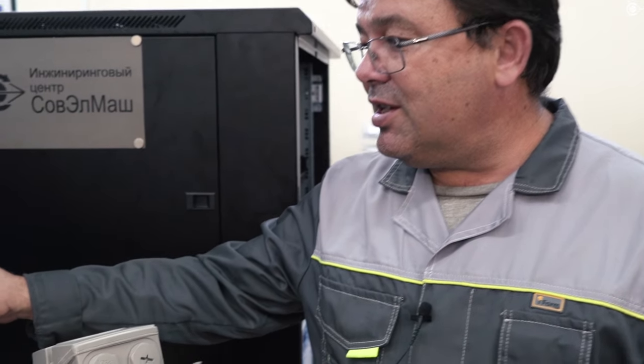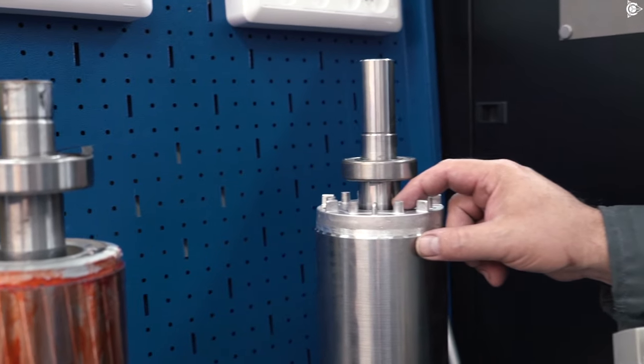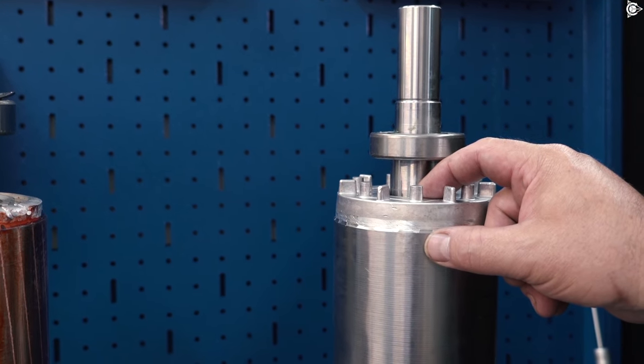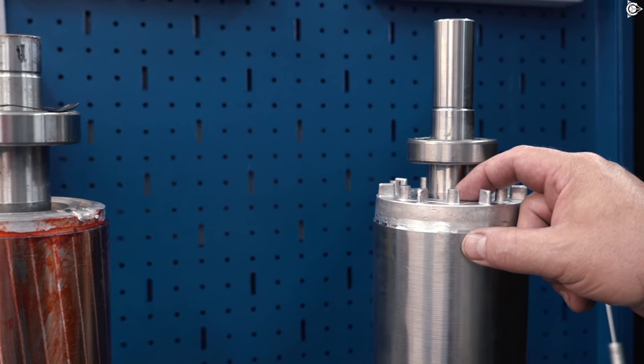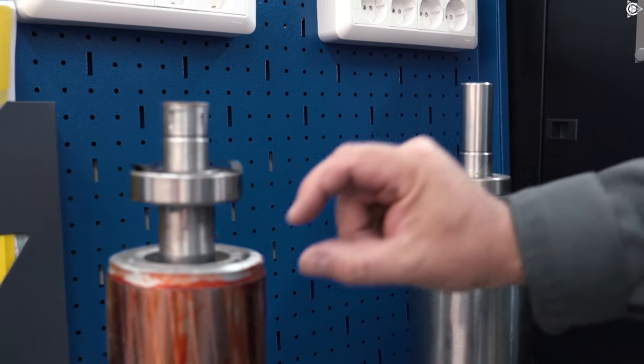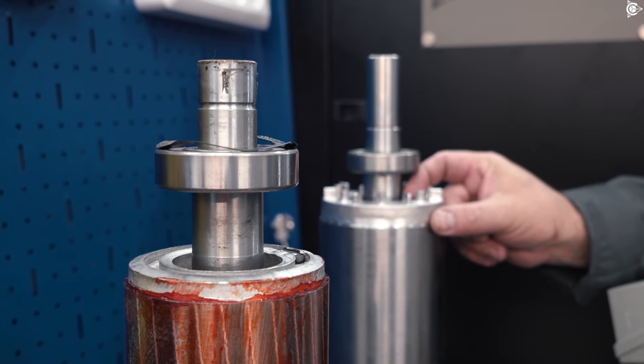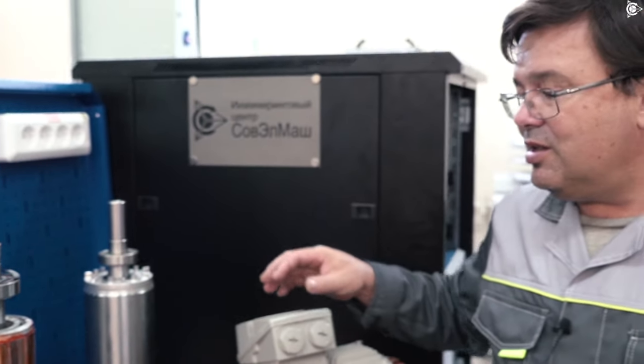To make class IE4 motors, the producers make really thick short circuiters using a large amount of aluminum. You can see the thickness — here is how thick and deep it is, the full depth. So there is a lot of material used.